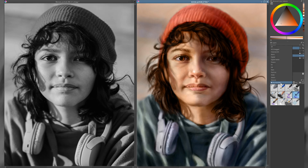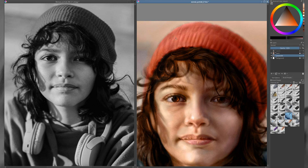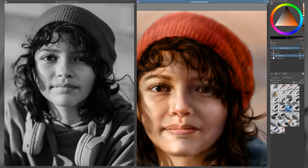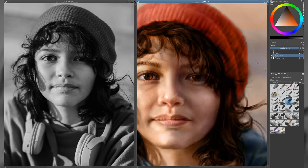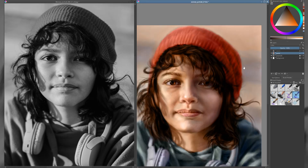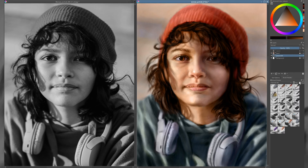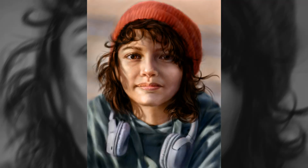I noticed a few imperfections in the black and white portrait, so I returned to that layer to make some adjustments. I refined a few areas and enhanced some of the highlights to improve the overall balance and bring more clarity to the form. I'm now in the final stages of the portrait, and it's always exciting to see everything come together. This piece took about five hours to complete, which is pretty quick for this kind of work. I could have spent more time refining the details, but the goal was to share my process in a simple and helpful way. I truly hope you found it useful. Thanks so much for your support — it really means a lot. All the best, and see you in the next video. Goodbye!